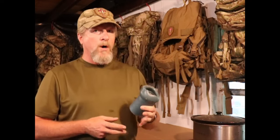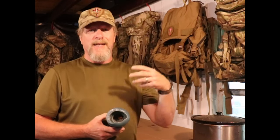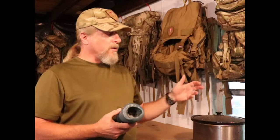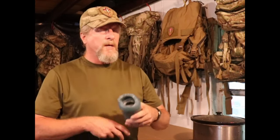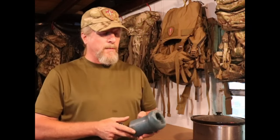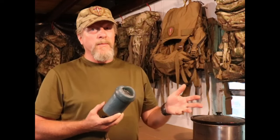Especially with the double boiler technique, you're going to want to break your old candles or wax into small pieces so they melt faster. However, if you're using an old crock pot and have the time to wait, just go ahead and put a big chunk in there — everything will melt and blend together eventually. If you do wind up breaking the wax up, keep in mind it's going to be really messy, so you might want to do that chore outside.